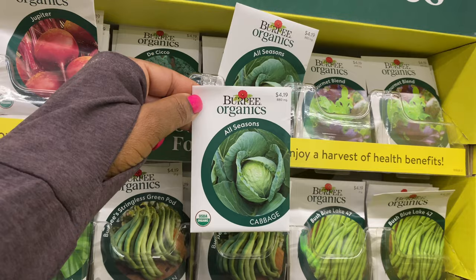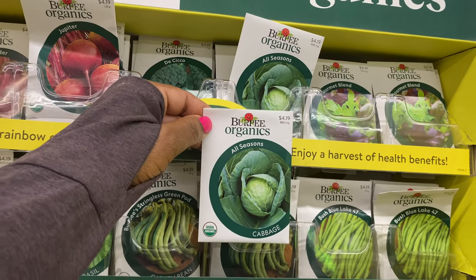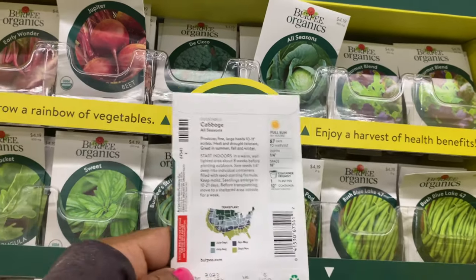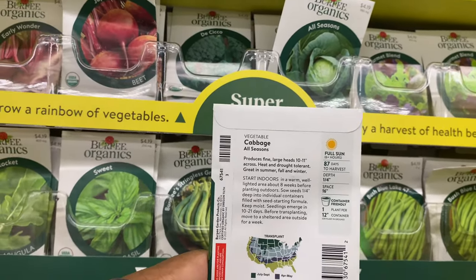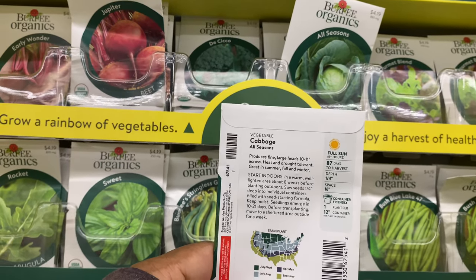Right here we have cabbage — one of my faves — it is $4.19. All seasons variety, full sun, six-plus hours, 87 days to harvest.